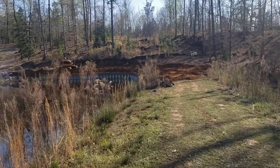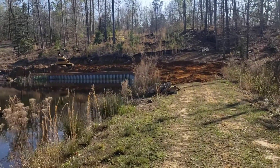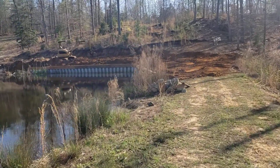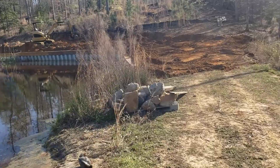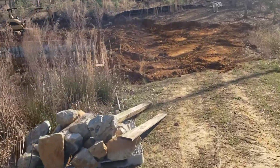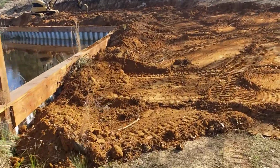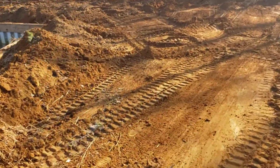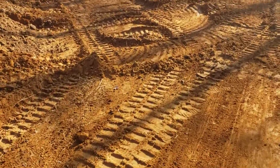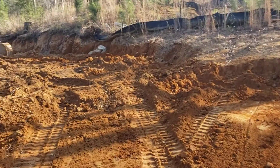I also want to show you another thing I came up with that I wanted to share with everybody. Right now I'm basically trying to get it backfilled and even it out the best I can, then come back with a tractor and a grader box to smooth it out better.